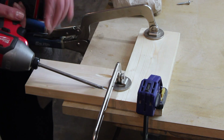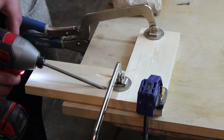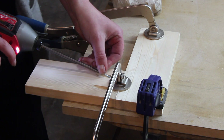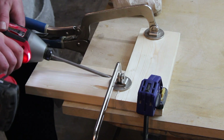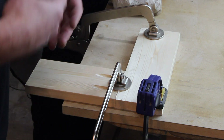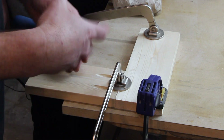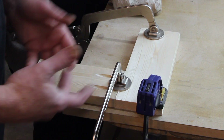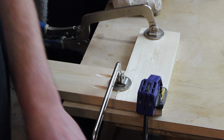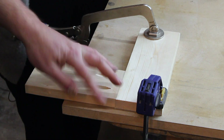Now Tara puts the screws in. Once you start to hear the impact really clicking, that's pretty much your stopping point — you don't want to overdrive them and strip out the hole, but you also don't want them not tight enough that the joint isn't tight. As you can see, there's the screw and there's your squeeze-out.